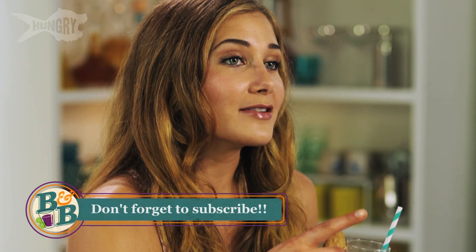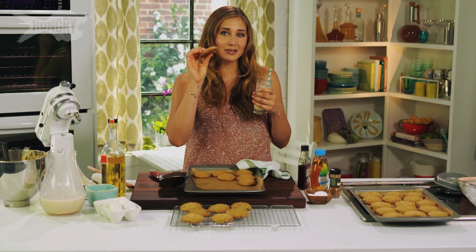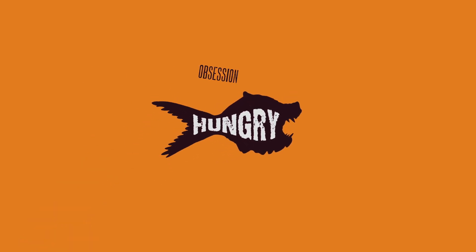For this recipe, check down below in the description, or visit my blog, stashthegrain.com. Make sure you subscribe to all of Hungry's videos. I'll see you guys next week. Stay thirsty and stay happy. Subscribe to Hungry and feed your food obsession.